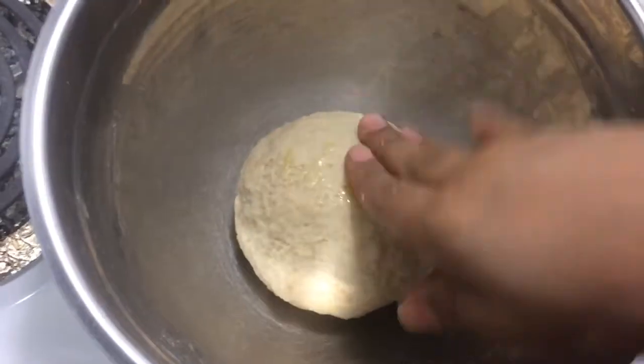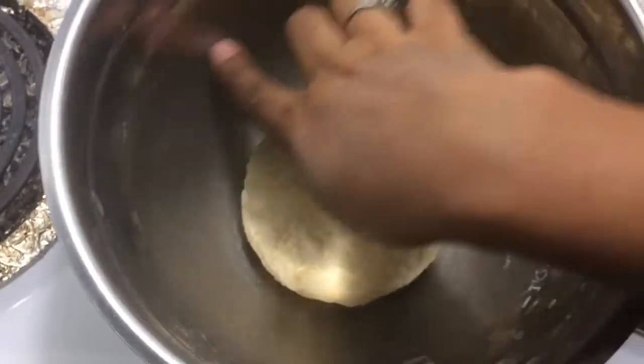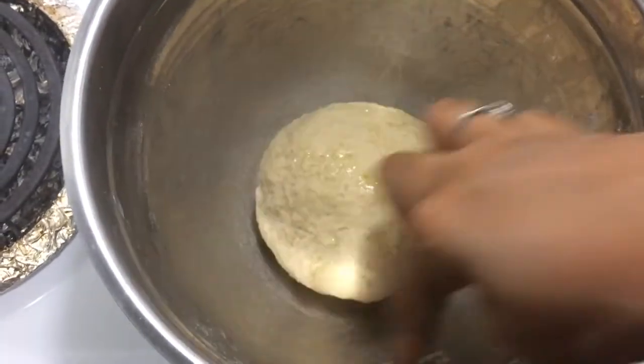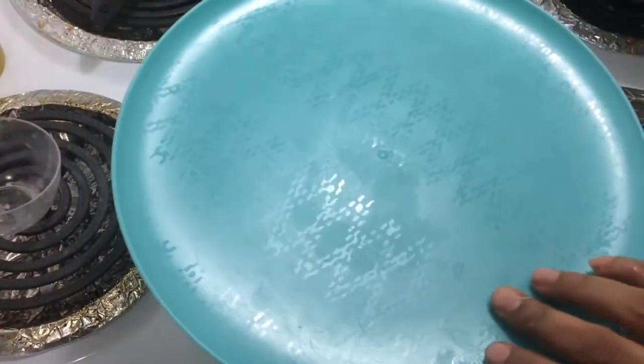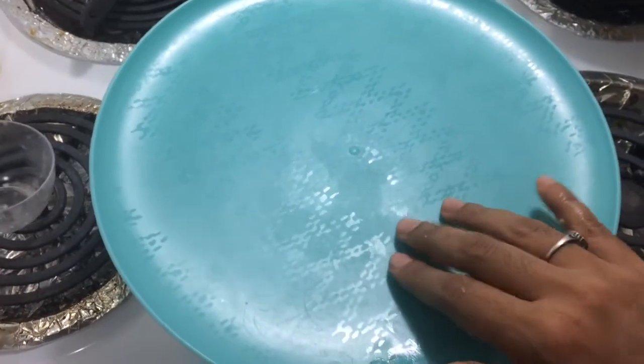Add a little extra heat. I will put a little bit of water in. It will be tight and a little bit firm. Let's put it aside for a second and see how it is.